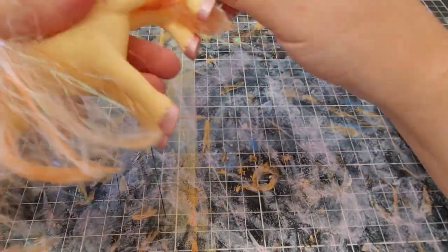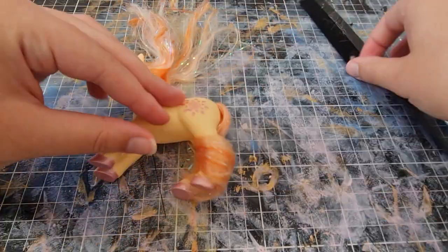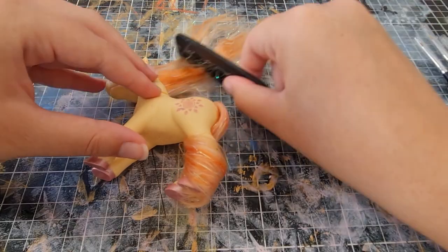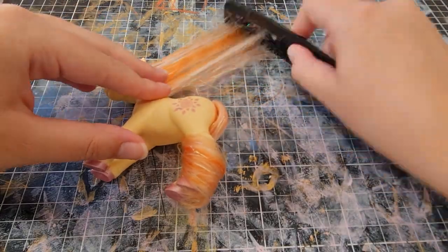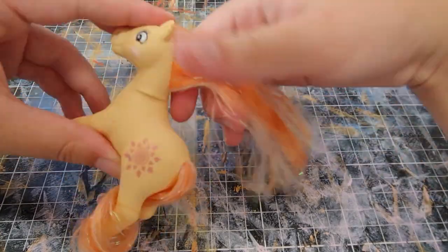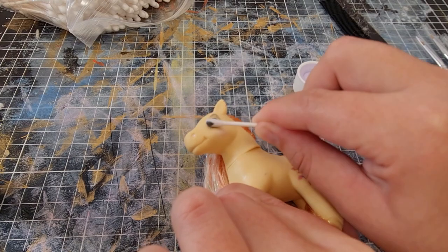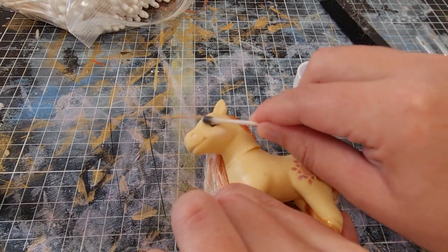Right here we have hair brushing. I started brushing it and trying to sort it out because I wasn't sure yet if I wanted to keep the hair or if I wanted to reroute it — I have done rerouting before on other dolls.